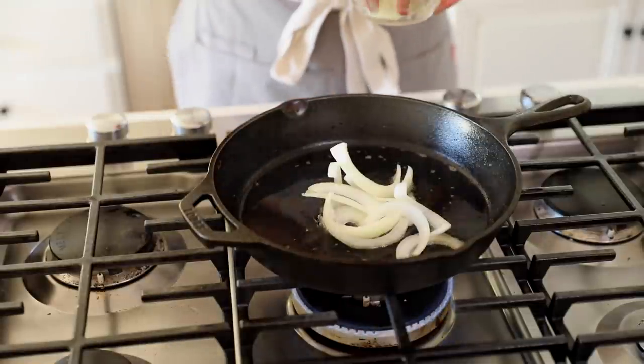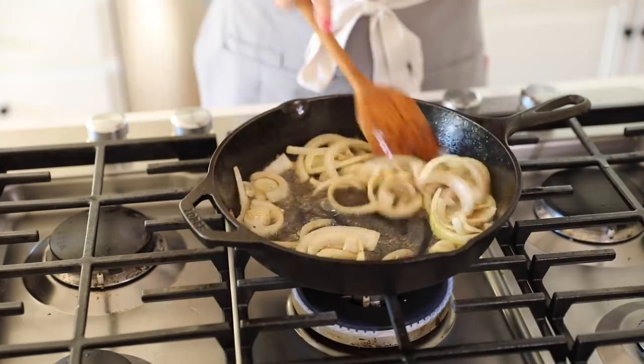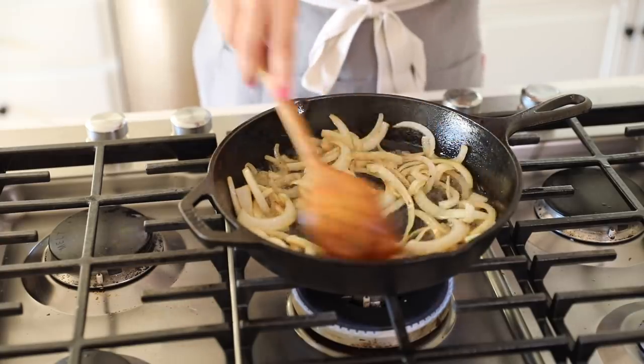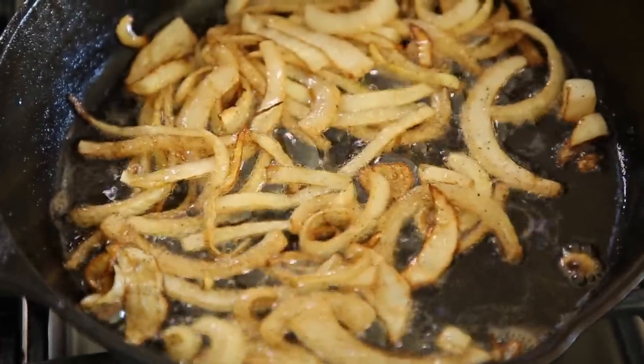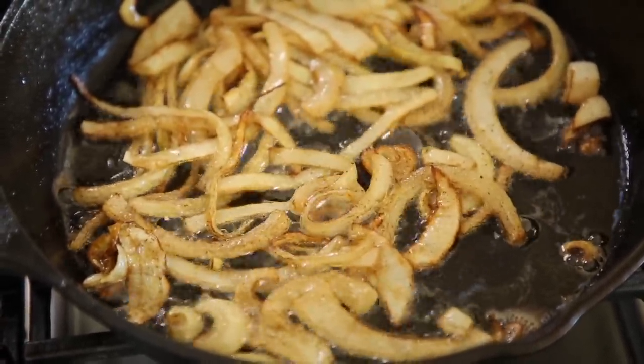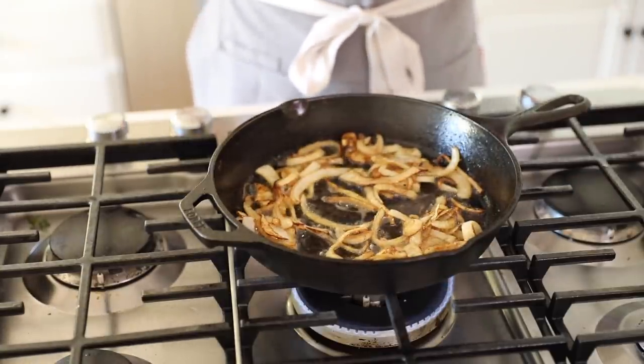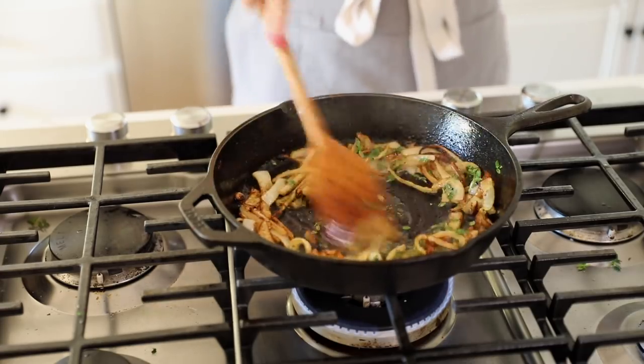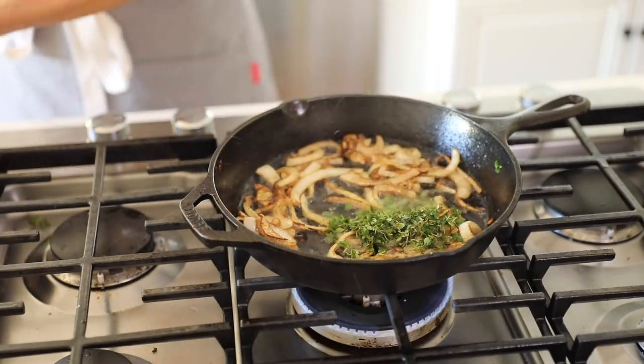We're going to spoon out our bacon and let it drain on a plate lined with a paper towel. Now, see all this beautiful fat? We're going to cook our onions in it. I have one and a quarter cups of sliced yellow onions, cut into little half moons. We're going to let them get all translucent, caramelized, and delicious. The longer you let them cook in the bacon fat, the more tender, silky, sweet, and caramelized they're going to be. Once they're getting nice and golden brown, add the fresh thyme — I like at least two tablespoons of freshly chopped thyme. Just make sure you dry off your thyme first, because wet thyme hitting bacon fat causes a lot of crackling and snapping.